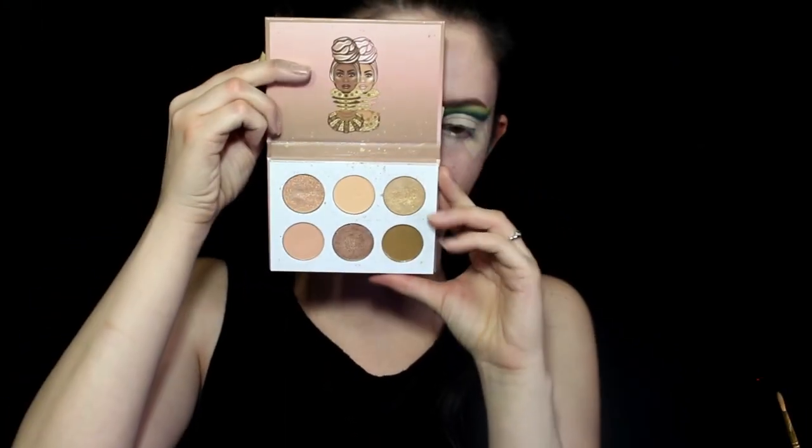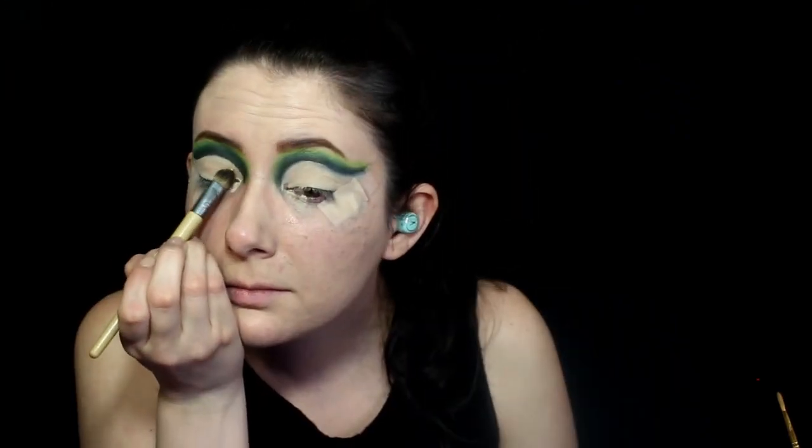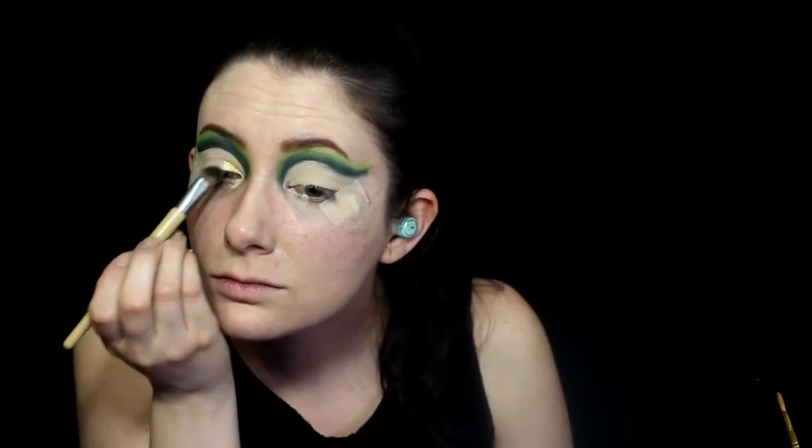Next, I'm using the Juvia's Place Nudes palette for the very light gold shade. I'm dampening the brush before dipping it in the color, and I'm using this light gold on the inner corners of the eyelids.